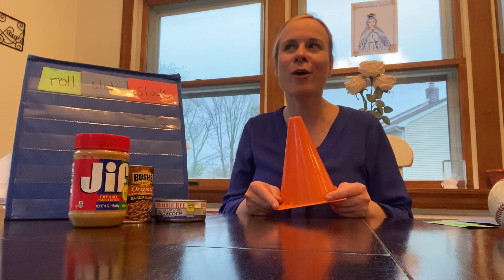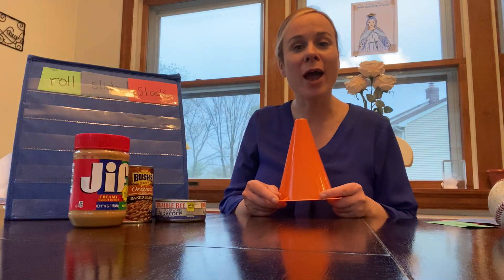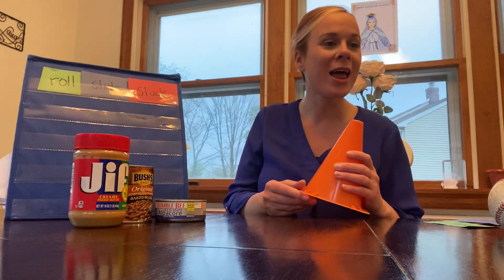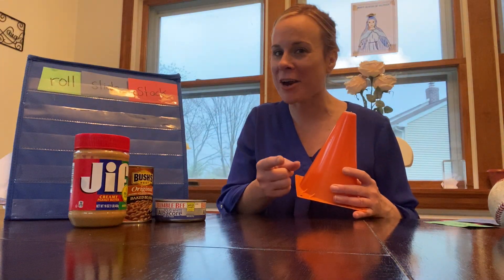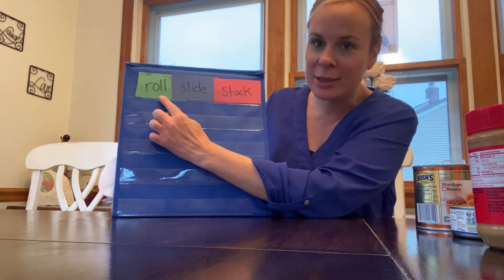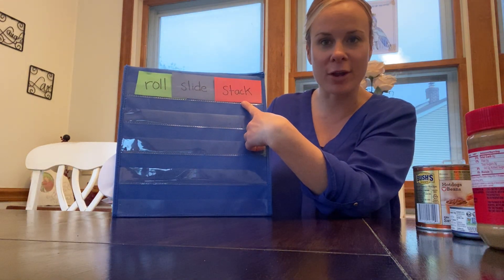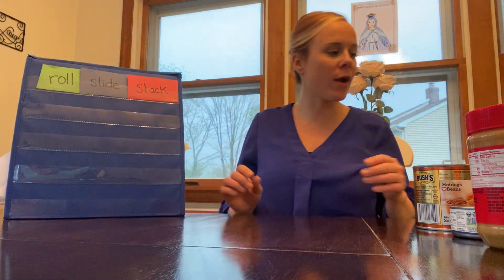I couldn't find a lot of cone-shaped objects in my house since cones are really hard to find, but we found a lot of spheres, cubes, and cylinders. After this video, you can hunt for objects around your house shaped like spheres, cubes, cones, and cylinders. Now we're going to look at three words — they're all verbs or actions — something we can do. Echo me: roll, slide, stack.